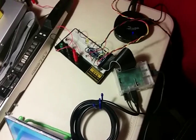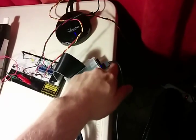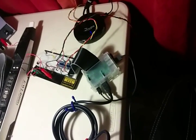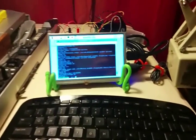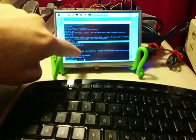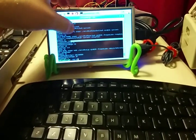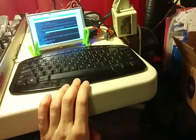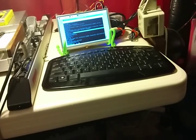The Pi is getting power from this USB hub. I have an HDMI monitor from Adafruit — it's a seven-inch touchscreen monitor, so you can actually click and stuff, which is convenient. It's actually powered from the Pi, which is nice. And I've got a wireless keyboard and wireless mouse hooked into it.